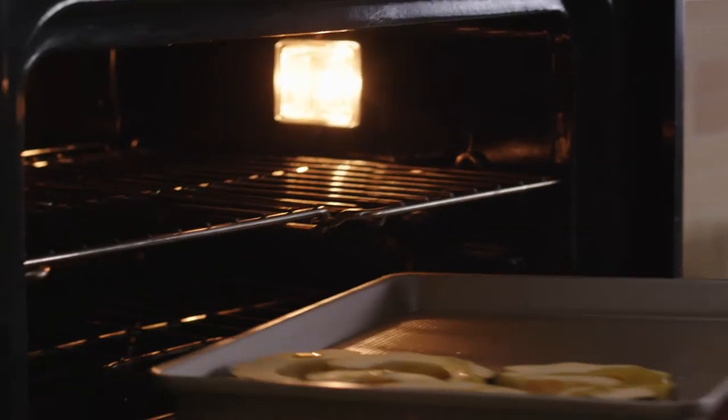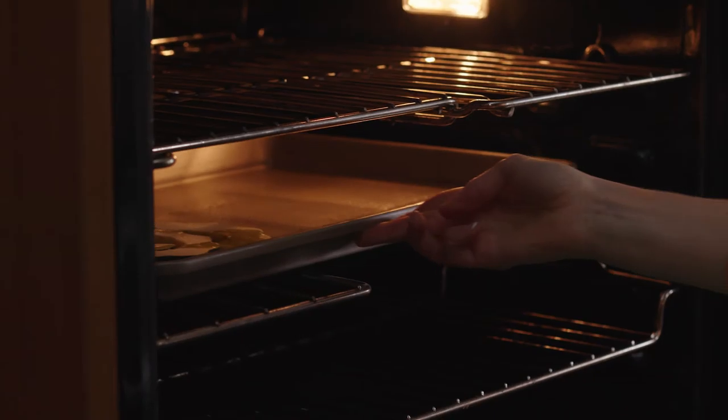Acorn squash is loaded with antioxidants to help protect us against chronic diseases like diabetes and heart disease. My squash is almost done, so now I'll make this really simple maple mustard glaze.